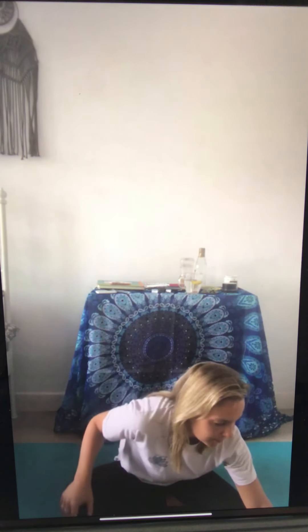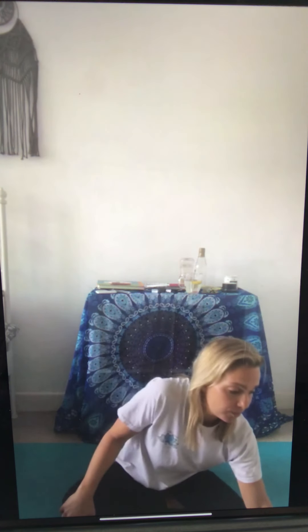Bring the shoulders up by the ears, breathe in — I'm just checking Facebook because I'm not sure if anyone is here — and breathe out, drop the shoulders down. Breathe in, bring the shoulders up, breathe out, drop the shoulders down.